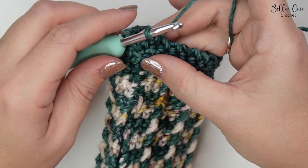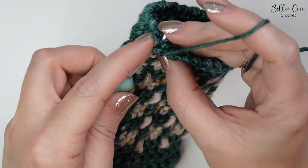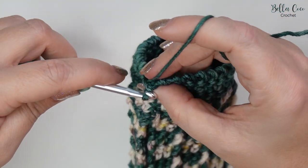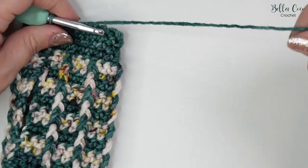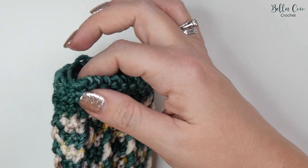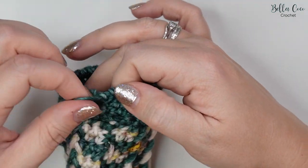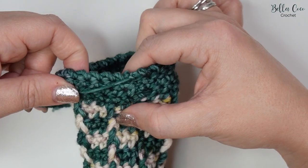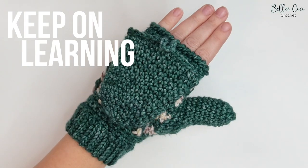I've worked my way all the way round. To close the crab stitch, go into that first stitch, yarn over and pull through, then pull through for a slip stitch. Go ahead and fasten off. To sew in your ends, pull down the stitch and sew in this way for a little bit of a neater finish.